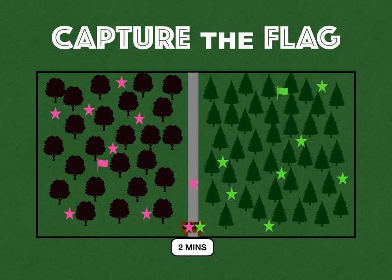The center line or center path is a free zone. Anybody can go in there and there's no tagging allowed. Players from both teams can go there freely and move about as they want on the path.